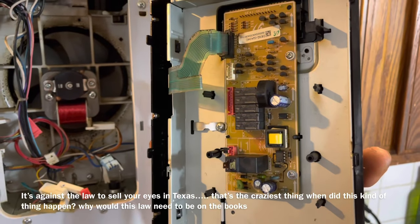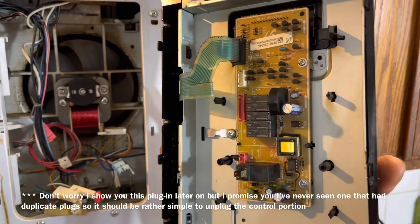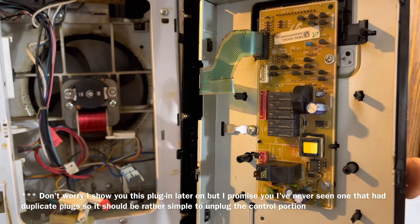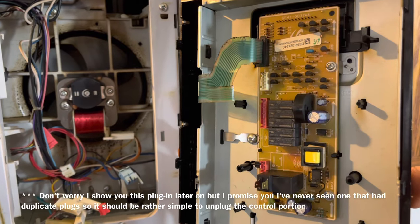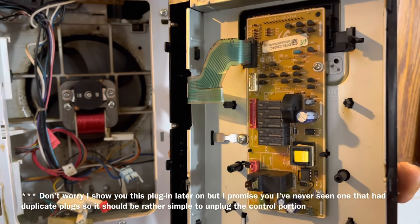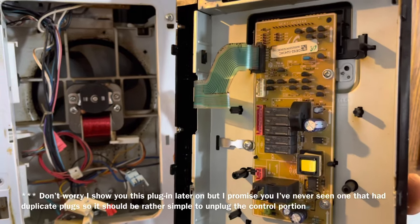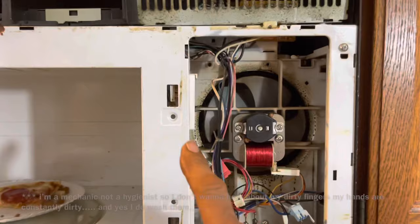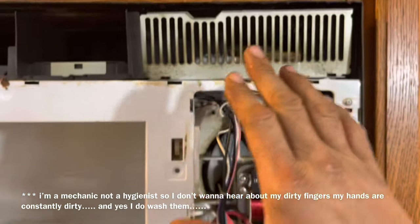On the back of the control panel you're going to find several plugs. You can unplug each one — I haven't found a unit where you could plug them into the wrong spots, but just make sure you take a screenshot before you unplug it and you'll have no problems plugging it back in when you go back to do it.